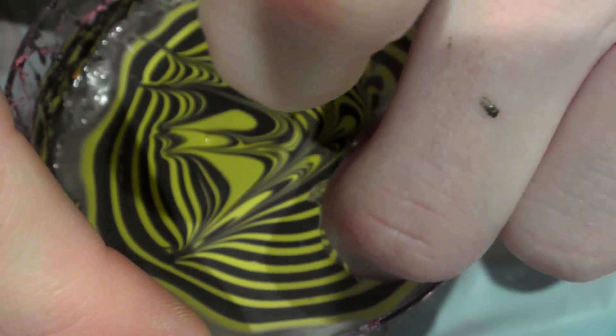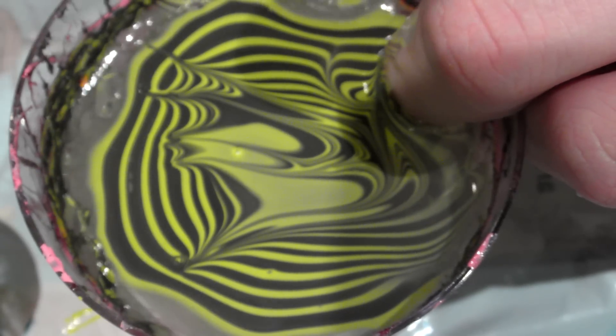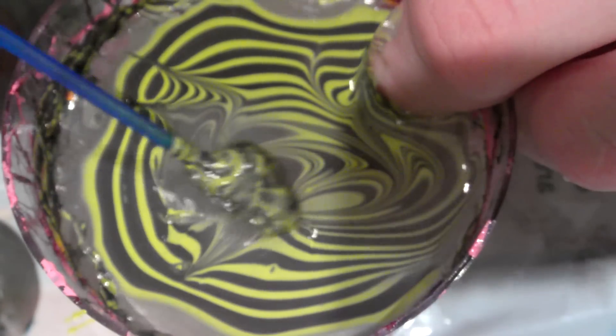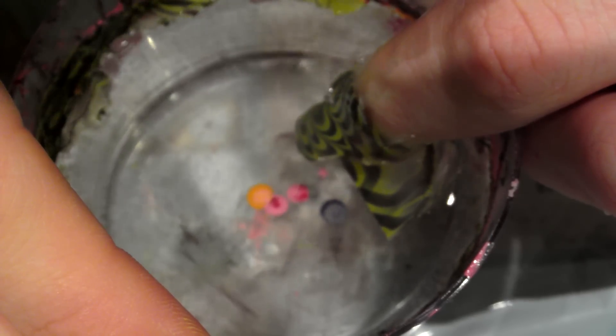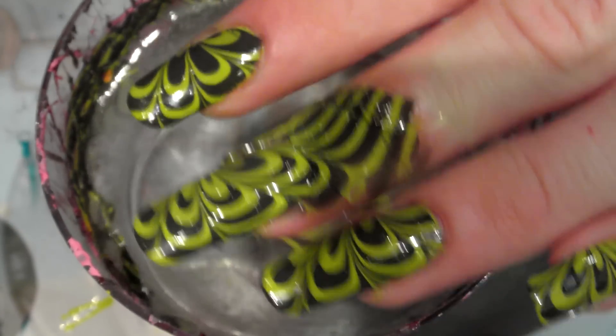Get my nail, aim and dip, and comb my finger to the side of the cup as usual. Go in with my cotton bud and as usual just blow on the surface of the water and twist. Then slowly pull your nail out and there you have the water marble design.